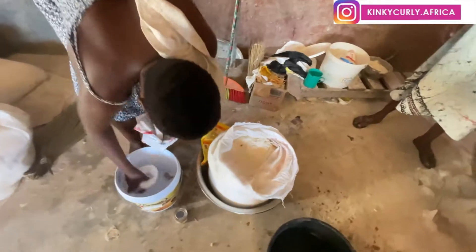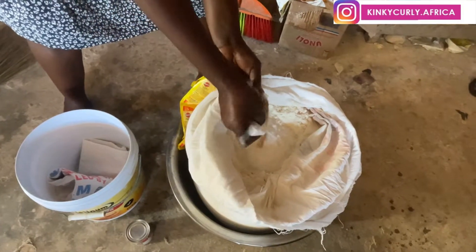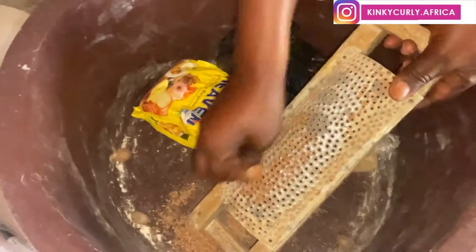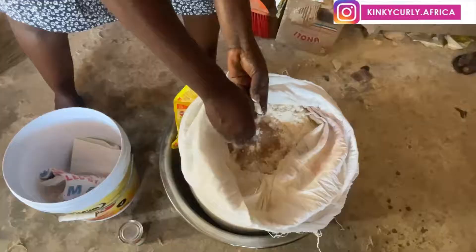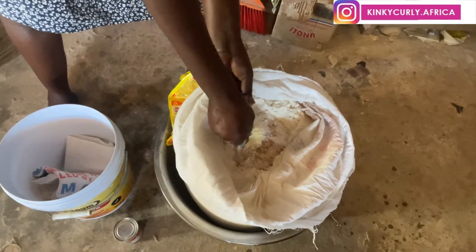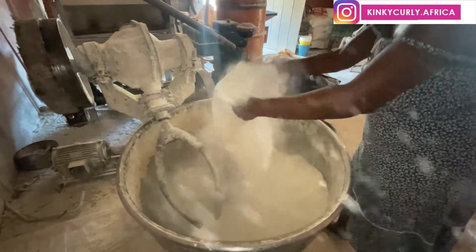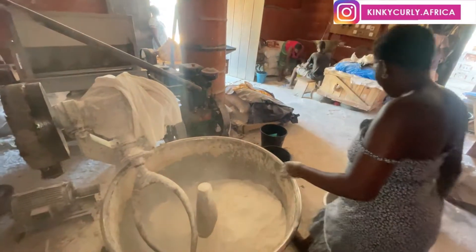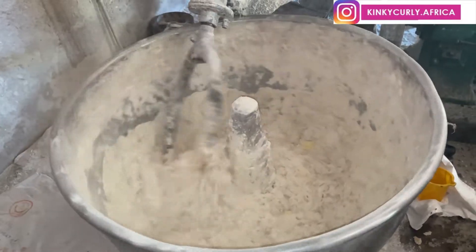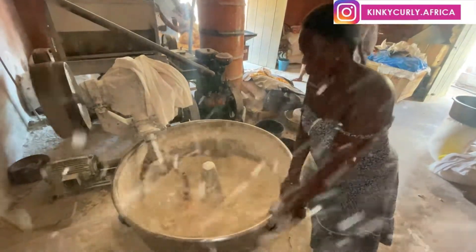We are at the mill now. There's flour in the sack and she's mixing the dry ingredients with it — there's nutmeg, sugar, yeast, dry milk, and possibly baking powder. Then she's going to add a little bit of water as the machine starts to turn. There's also margarine added — the yellow thing you can see in the dough.